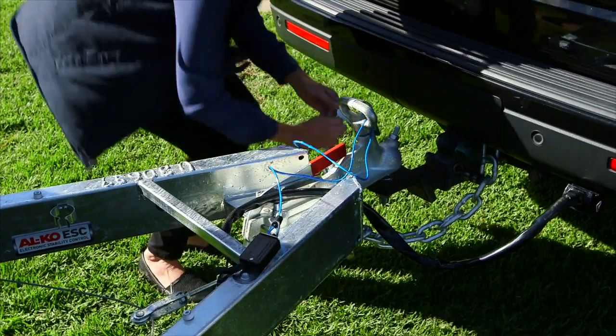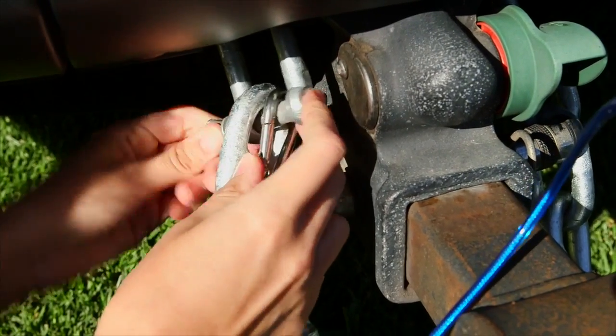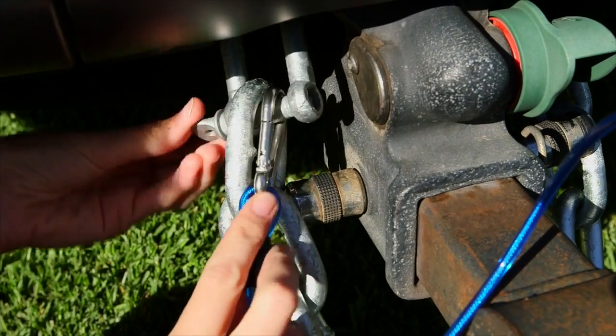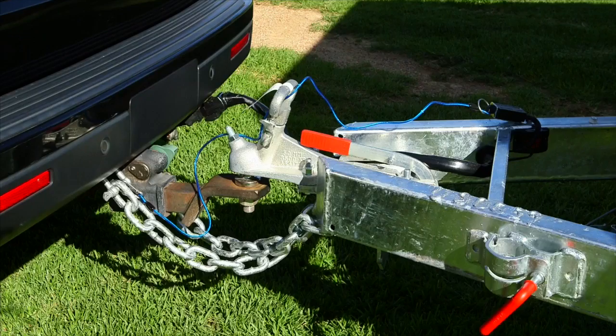If your unit is fitted with a tow secure system, please refer to the supplied operating instructions. Connect the blue cable to a part of your tow vehicle. The tow secure system is standard equipment when GTM exceeds 2,000 kilograms. It's important to make sure that the battery inside the tow secure system is fully charged before travelling. This unit will engage the RV brakes in the unlikely event of your RV coming free from your tow vehicle.